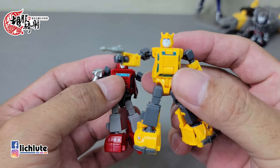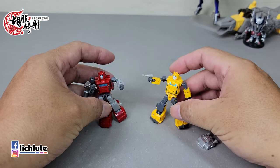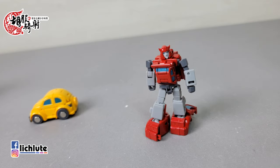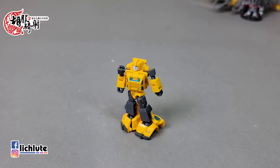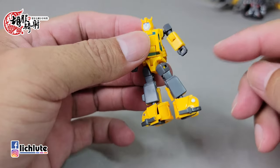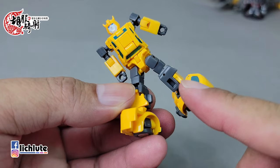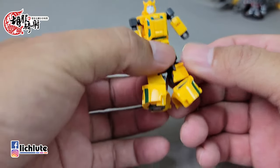附带的小枪没有任何涂装，跟身上的灰色塑胶质感比较接近。我手上这款Bumblebee的髋部关节比较紧一点，不知道是不是不同颜色的塑胶紧实度有点不一样。总体来说，战斗员的关节比较容易偏松，情报员感觉比较好一点。不管是哪一款，身上的漆面表现都是非常非常精彩的。